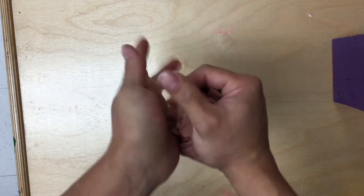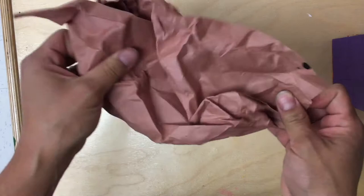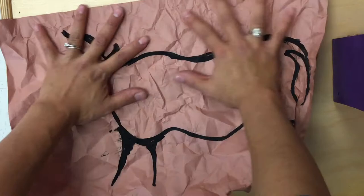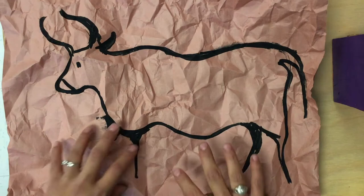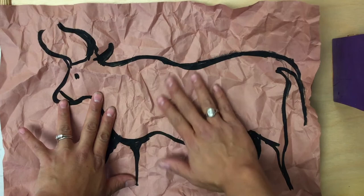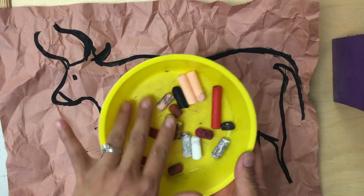This is going to create that bumpy texture on your paper. Now when you open up your paper you want to be very careful not to rip it. Any little rips or tears are really not that big of a deal. And now you can see my paper has lots of bumps, lots of cracks almost like a real cave wall.